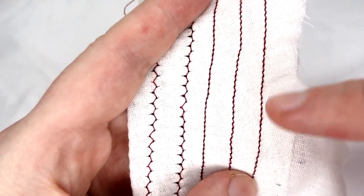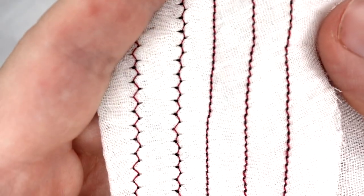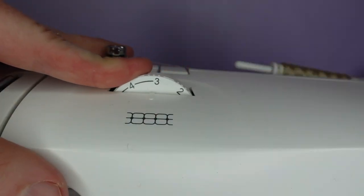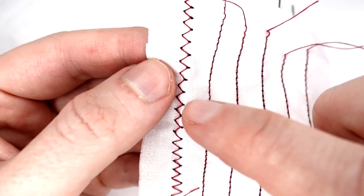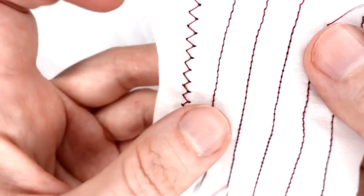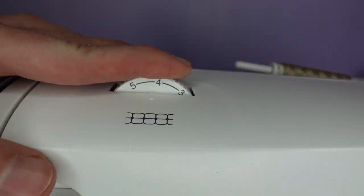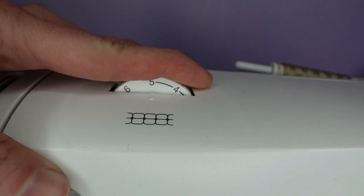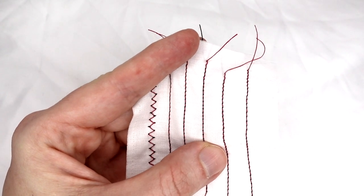If the bobbin thread is being pulled up to the top, then your tension is too tight — keep turning your tension dial down to a lower number until you find the correct tension. If we see excessive amounts of upper thread underneath being pulled down, then our tension is too loose — turn the dial to a higher number. Keep testing until you find the correct tension.